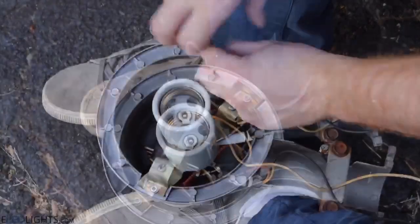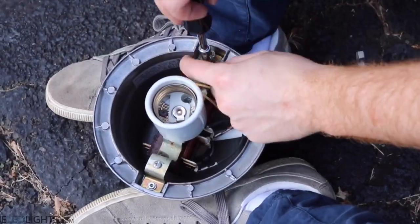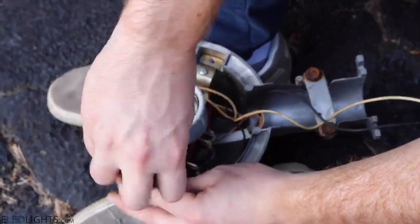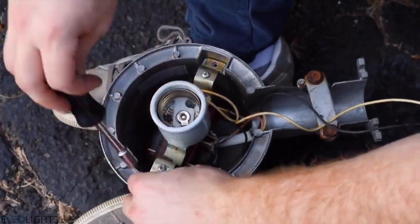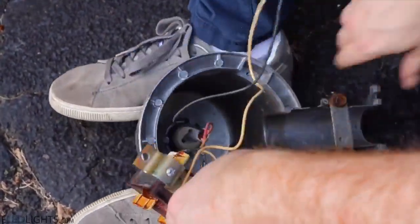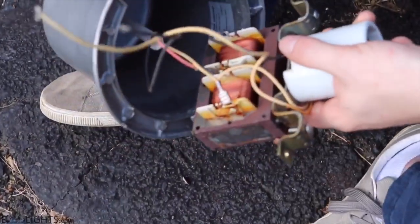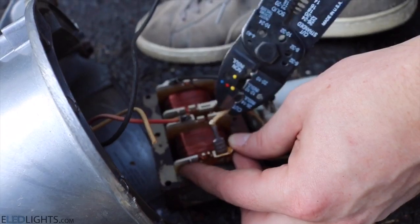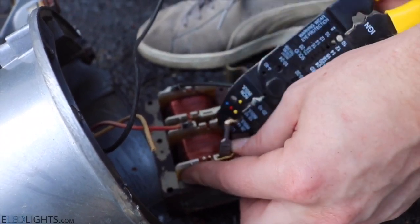The procedure for converting a metal halide to LED is the exact same in every circumstance. Sometimes there's a photocell, sometimes there's not, but the entire point is still the same. Connect line and neutral directly to the socket. Remove all the wires coming to and from the transformer.